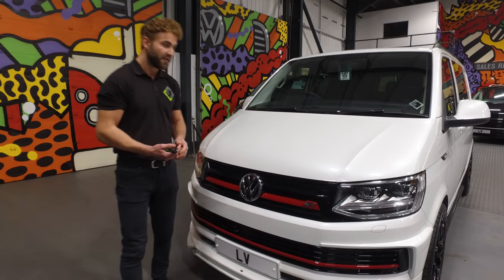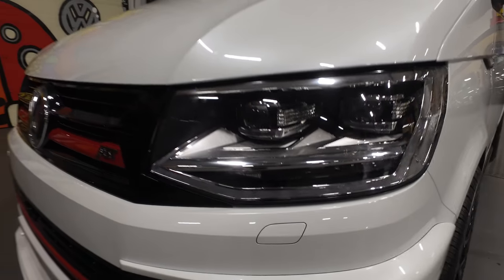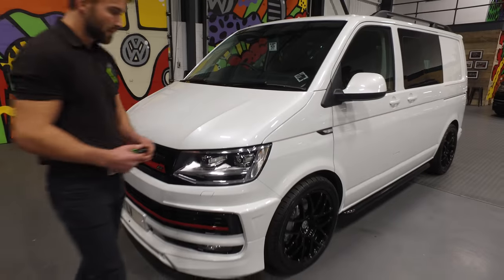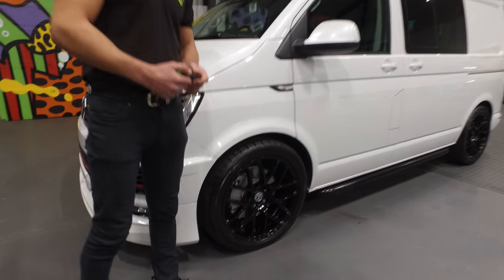On the model, a bit of a feature: it's got the LED headlamps with daytime running lights. You've also got the 20 inch Ole wheels; on this particular model they are the black Z-toes.